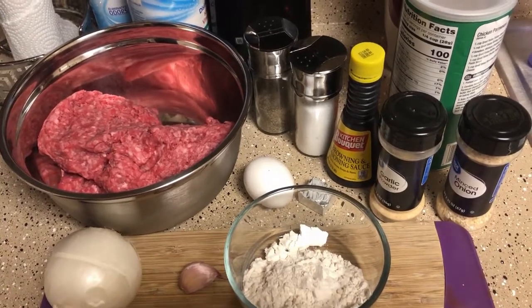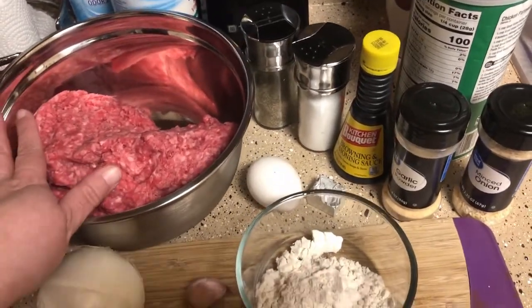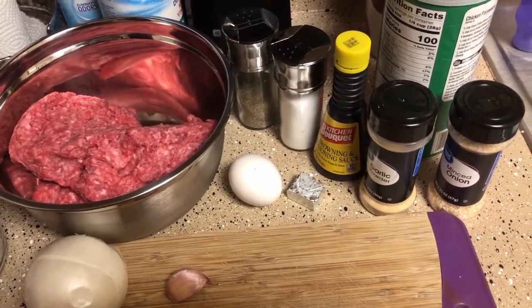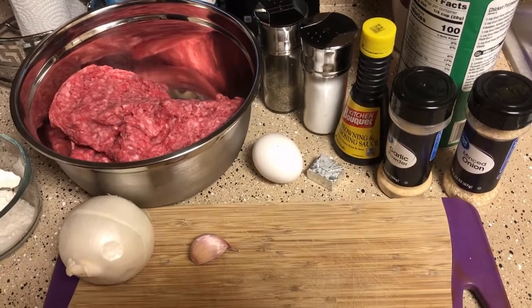So I'm going to mix my stuff up in my meat and we're going to put this to the side. That's for the thickening of the gravy and I'll be back to show you.